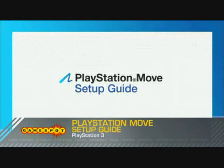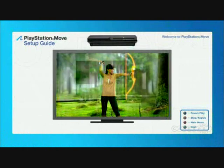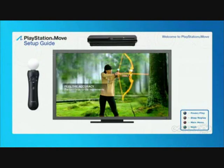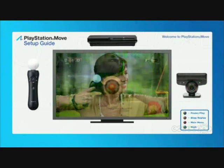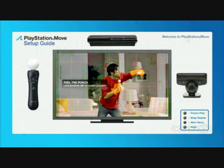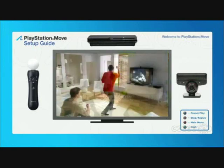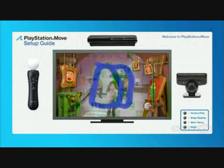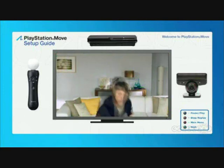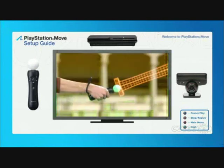Welcome to the PlayStation Move Setup Guide. PlayStation Move redefines motion gaming through the combination of the PlayStation Move motion controller and the PlayStation Eye camera. These devices work together to deliver a precise, immersive gaming experience that's easy to pick up and hard to put down. Some PlayStation Move games can even use the PlayStation Eye to put your face in the game. In the next three steps, we'll show you everything you'll need to know to move into the action with the PlayStation Move experience.